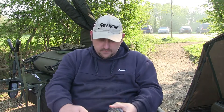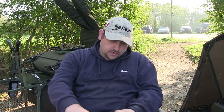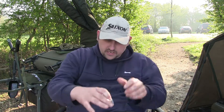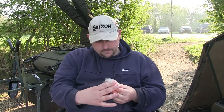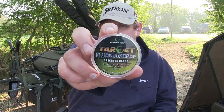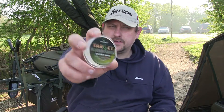The ones I use the most are obviously fluorocarbons. The fluorocarbons I use are, again, from the same company — the same Target Specimen range. This is the fluorocarbon. It comes in three or four different sizes — I use the three, five, eight and ten pound.